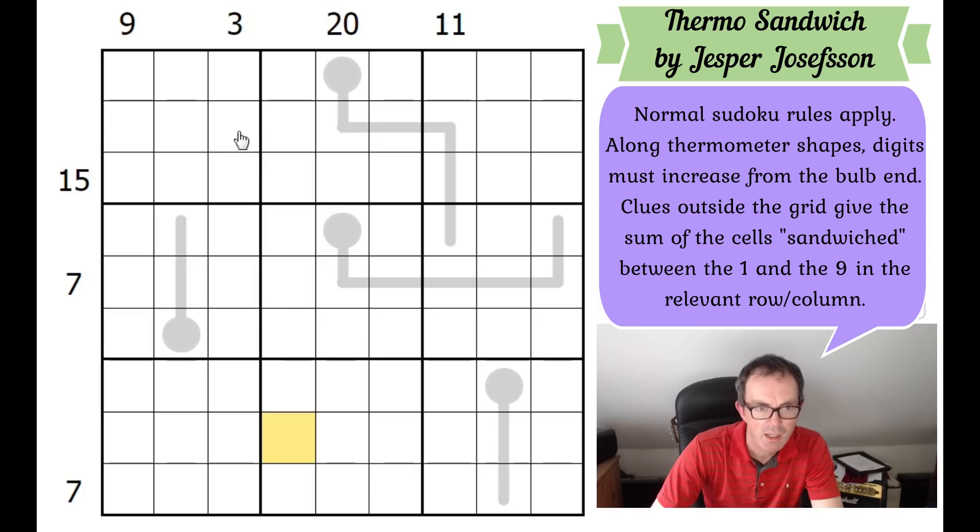In terms of solving this, the first thing that strikes me is that none of these sandwich clues are in any way immediately useful - they're all too small or medium. The three clue we do know something definitive about: a three clue must be a one-cell sandwich because you can't put a one and a two in the middle without repeating the one in the column. So wherever the one and the nine go in that column, they're separated by one cell and that cell will be a three. But all the other sandwich clues are completely open-ended.